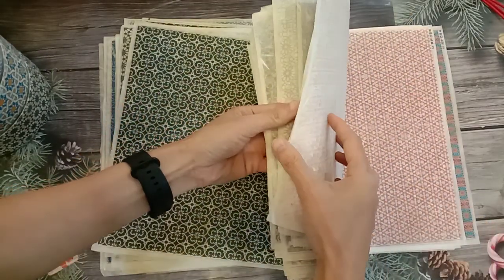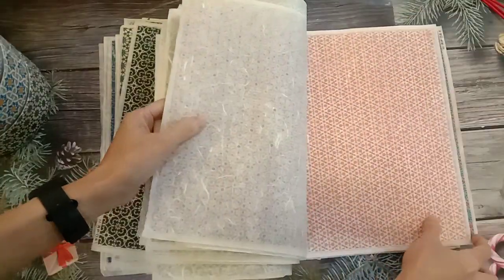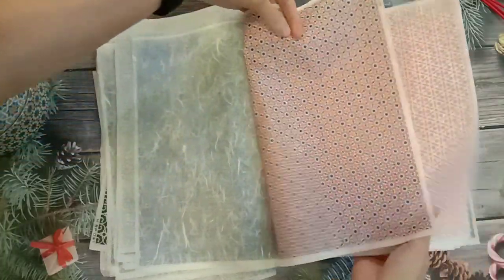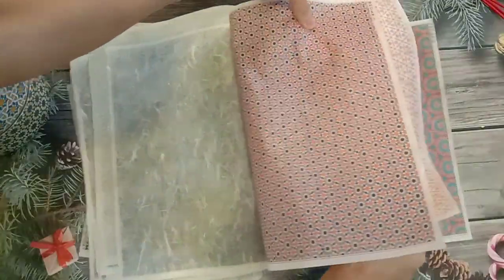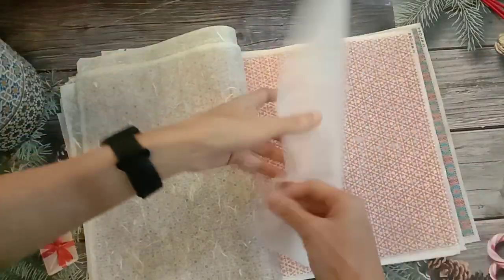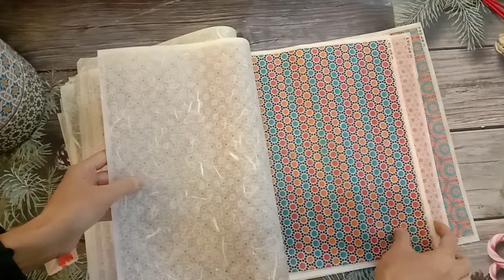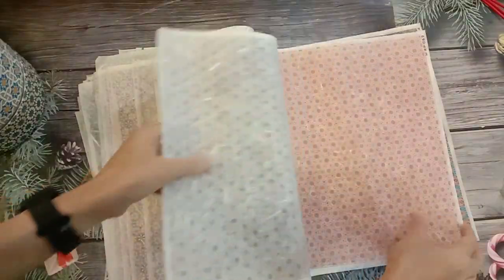It just depends on how you're going to do the combinations with your own creativity. 这个是粉色系的。Here is more pinkish color. So you can match like this also — looks very nice. To me, it's more special and unique and different from others.